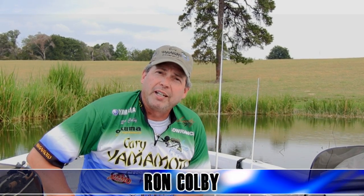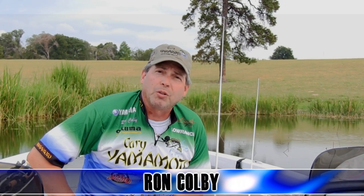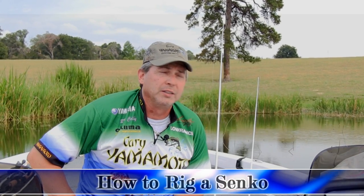Hi folks. Ron Colby, Gary Yamamoto Custom Baits. We're here today. We get a lot of questions off of our website, mail-ins, phone calls.